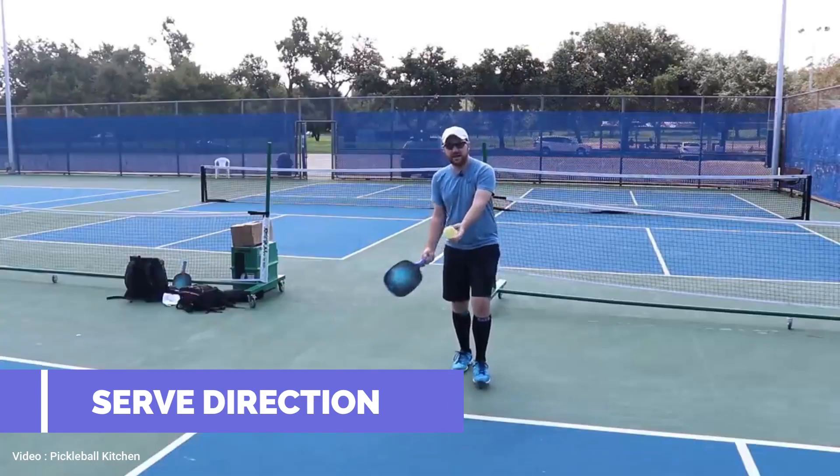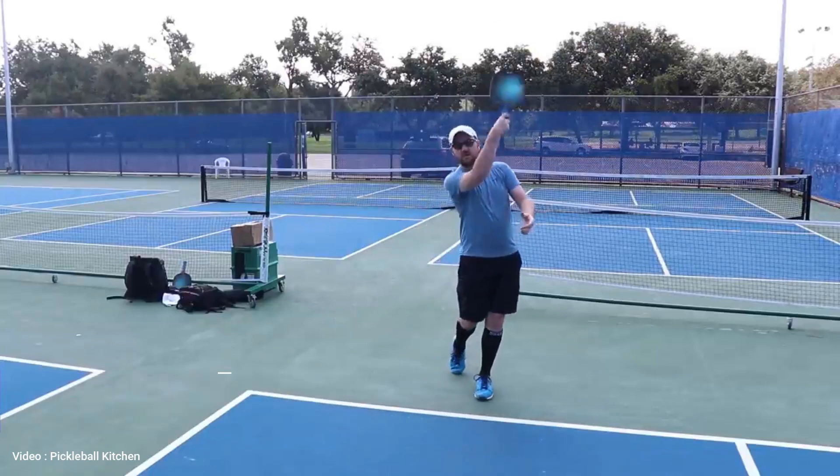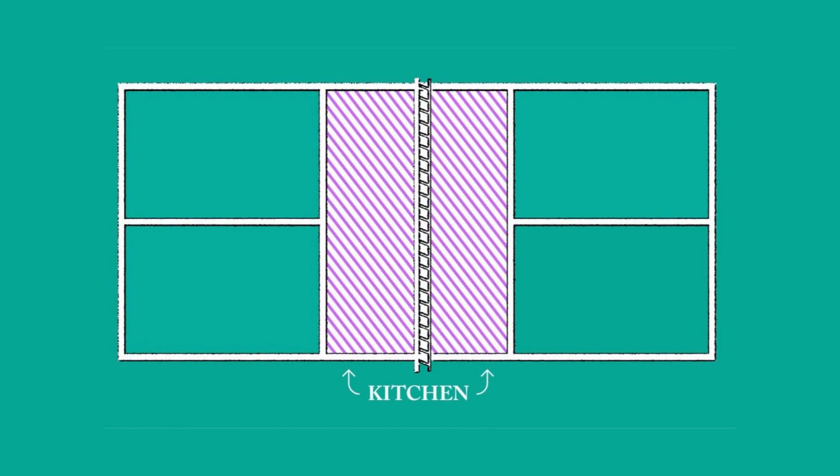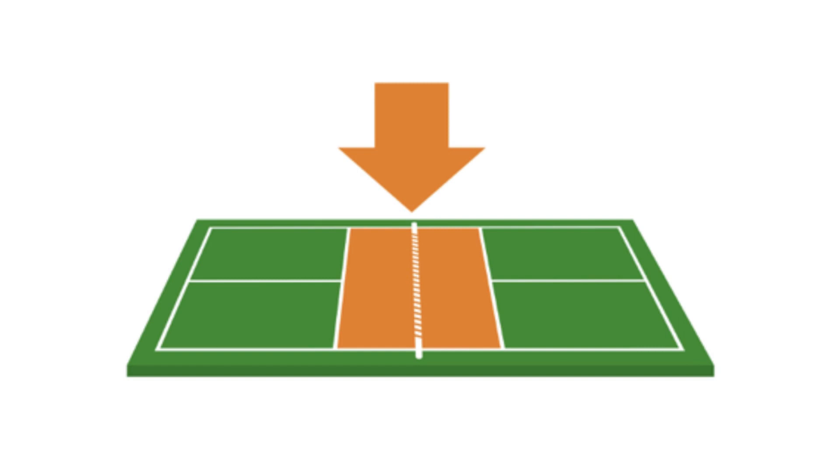Serve direction. The serve must be made diagonally cross-court and must land within the confines of the opposite diagonal court. The serve must clear the non-volley zone, also known as the kitchen, which is a 7-foot area on both sides of the net.